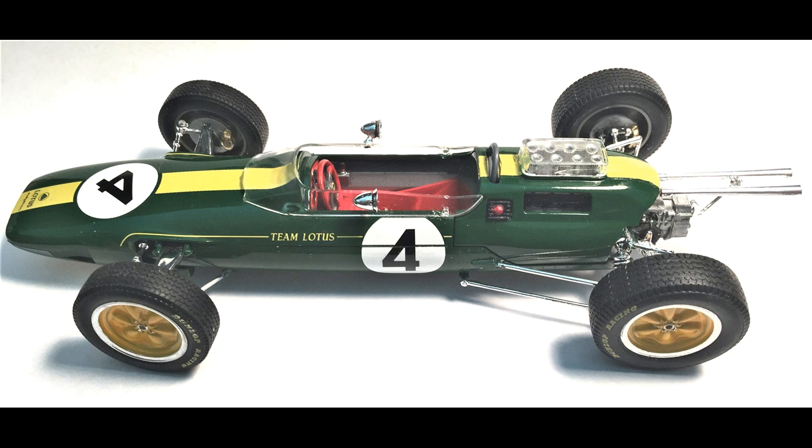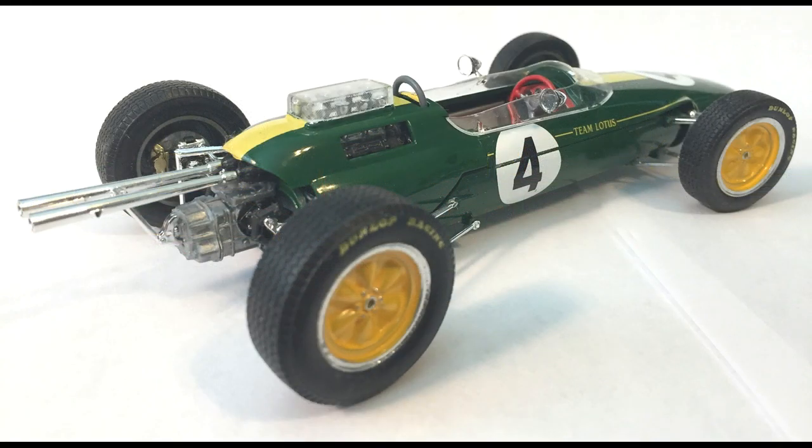This kit also includes some of the markings for the other cars. It was a skill level 3 kit for the advanced builder, and features full engine detail and removable body panels for display. It was released in 1997, and there are about 80 pieces molded in dark green, black, chrome, and clear, with pad-printed vinyl tires and water slide decals.